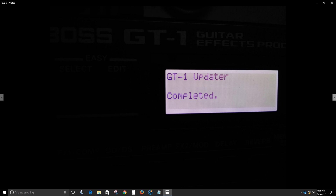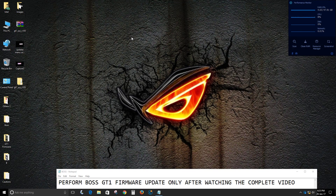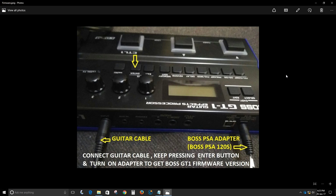Once the update is completed, unplug the guitar cable from the input jack of your GT-1, then replug it. The GT-1 will turn on and will take a certain amount of time to start up during its first boot after the update, so you need to be patient. To confirm the update was successful, check the firmware version using the same procedure described earlier.